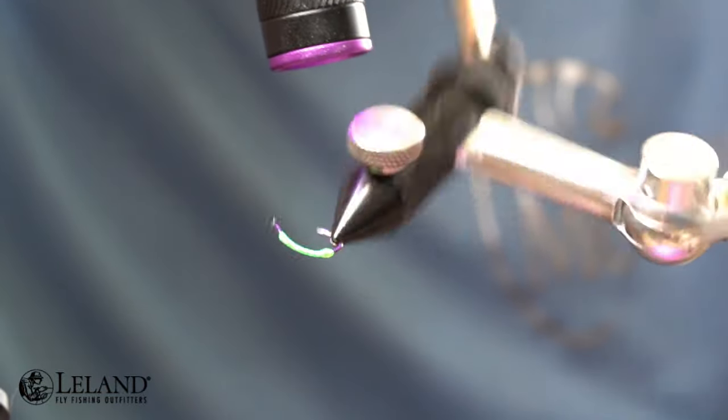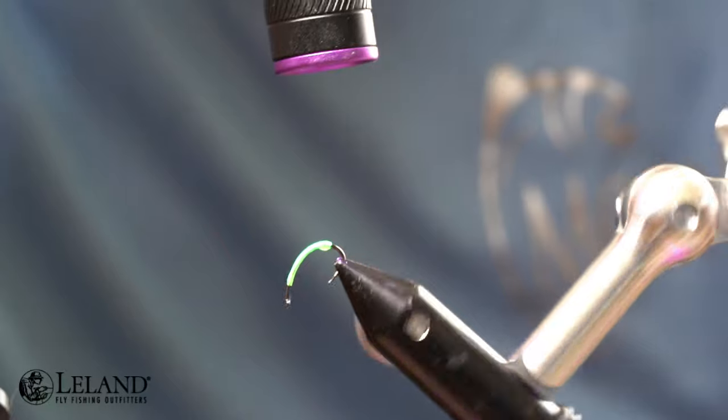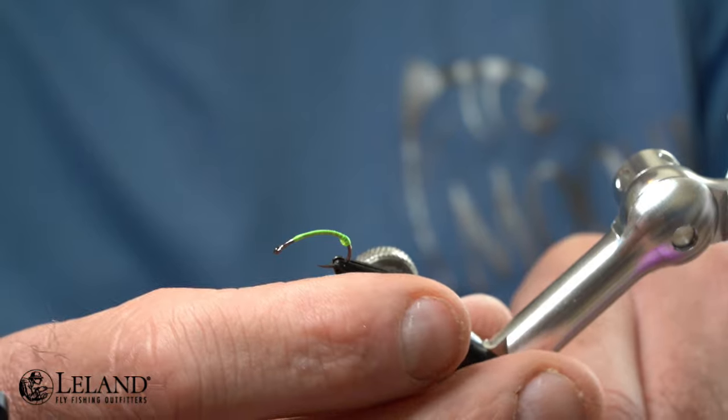Now I'll just cure that with the UV light for a few seconds. Once that's done, I'm going to adjust the hook back in my vise so I can finish tying the body.